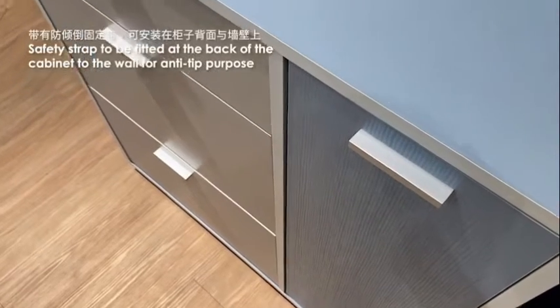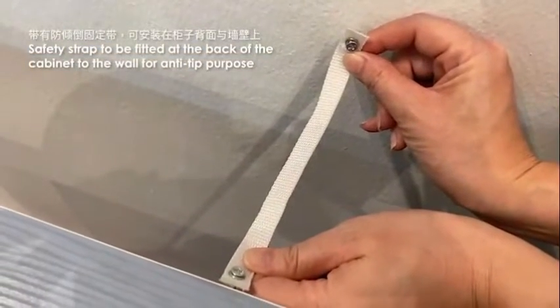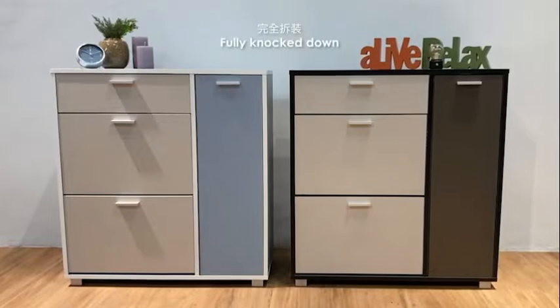It also comes with a safety strap. It can be fitted at the back of the cabinet to the wall for added stability.